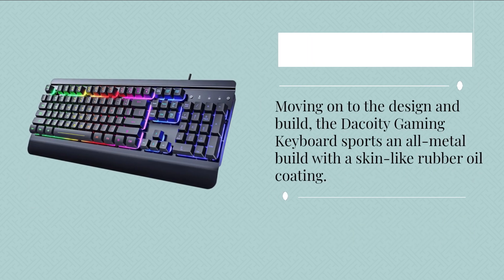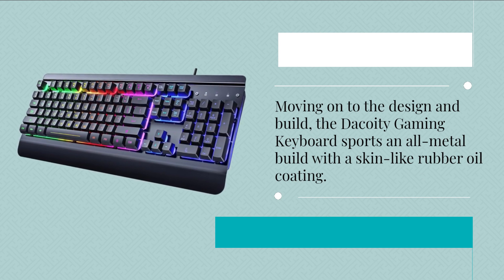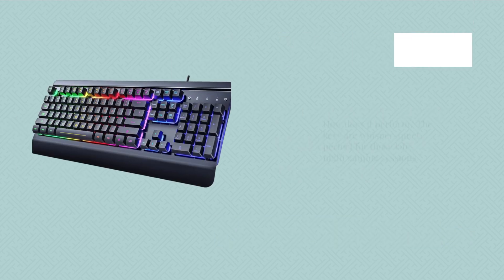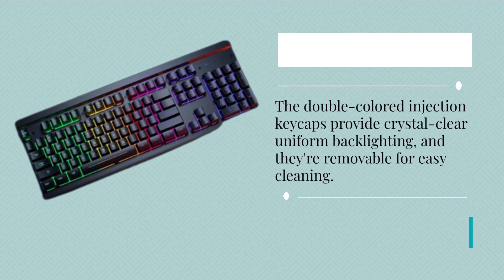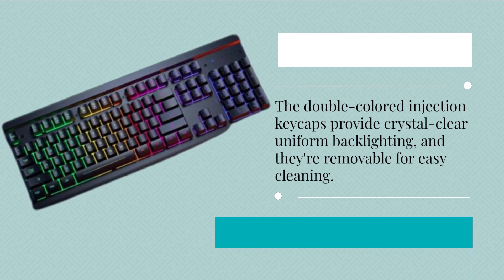Moving on to the design and build, the Decoy D gaming keyboard sports an all-metal build with a skin-like rubber oil coating. It not only looks great but feels great too. The keys are whisper-quiet, perfect for those late-night gaming sessions. The double-colored injection keycaps provide crystal-clear uniform backlighting, and they're removable for easy cleaning.